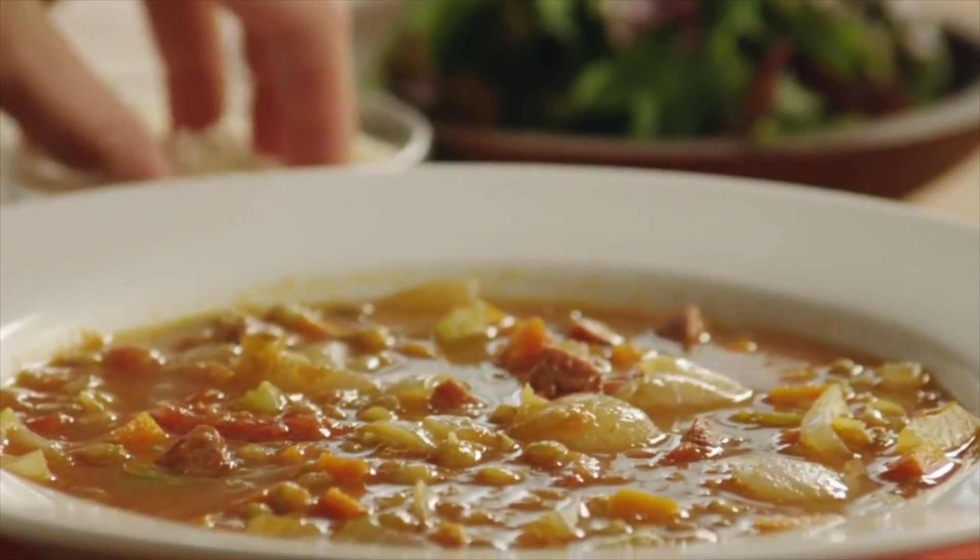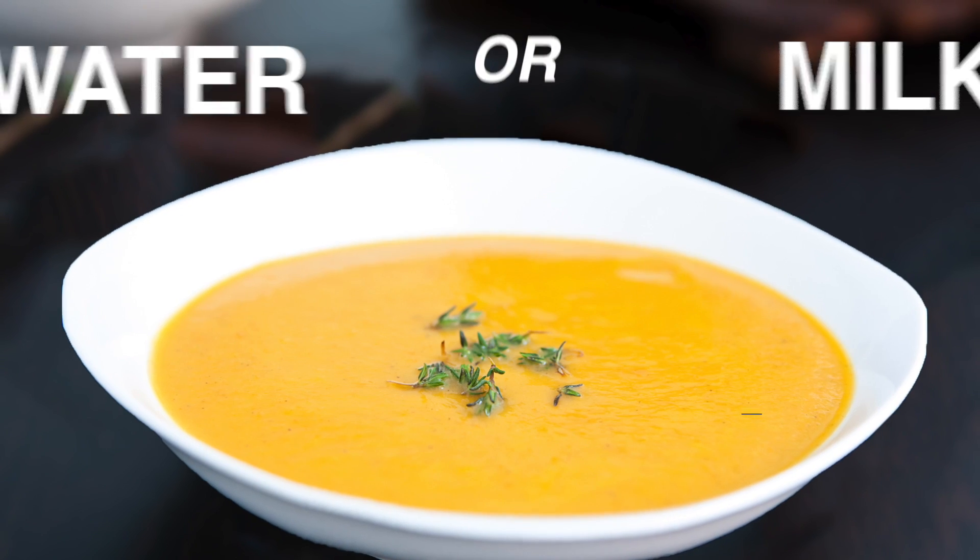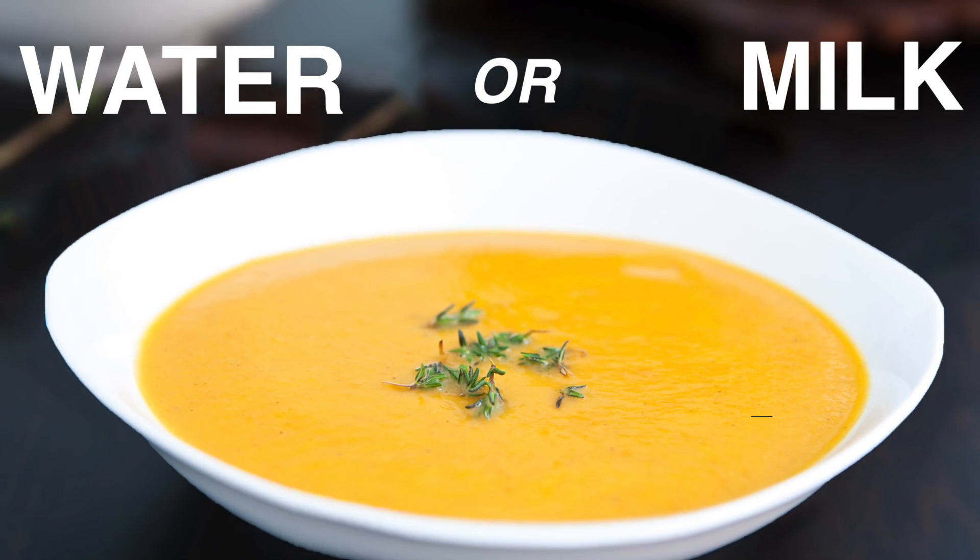Whenever you are left with any curry, especially gravy ones, make a soup out of it. Add water or milk depending on your taste and required consistency, and go ahead.